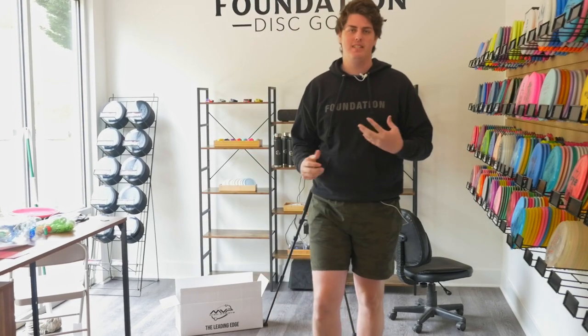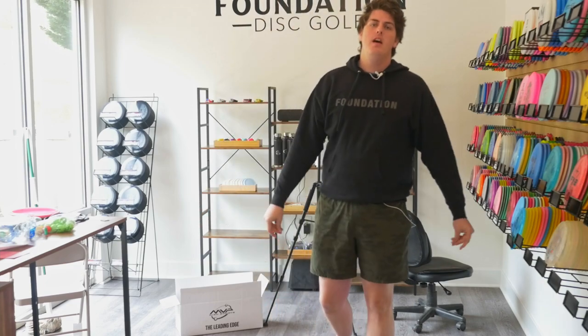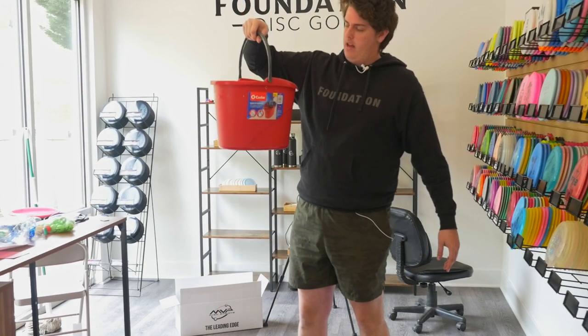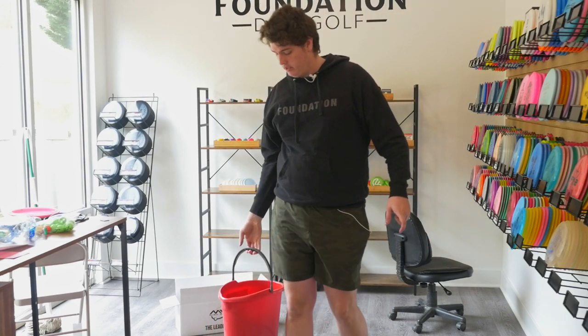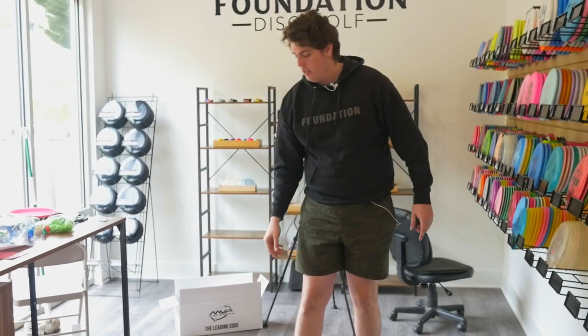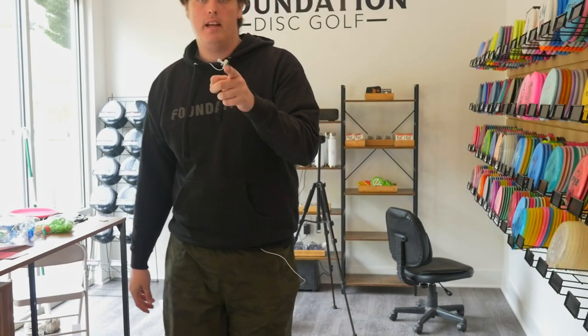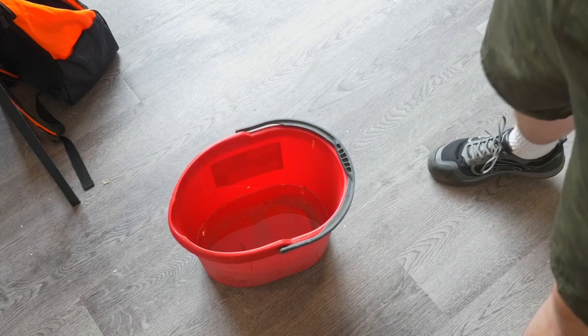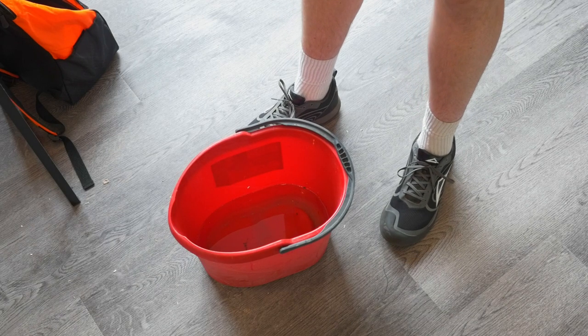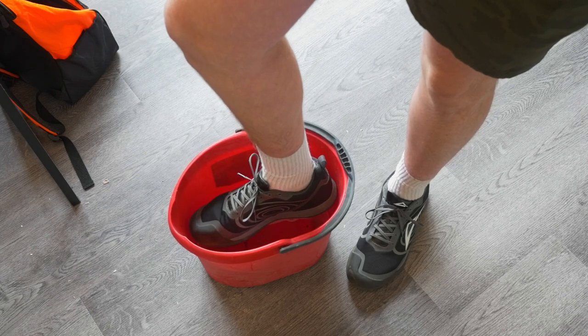Now I wanted to do a quick little test here just because I'm a little skeptical myself, and I'm sure you guys are if you're watching this video. What I've got here is a bucket of water, and I am going to try out this waterproof feature because I really want to know if this thing is fully submergible. So we're going to stick a shoe in the bucket and we'll see what happens — hopefully no water will get in. I'm just going to put my foot in and hopefully my feet don't get wet. Ready — and hopefully this bucket fits. It does.